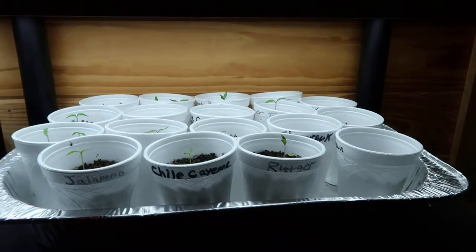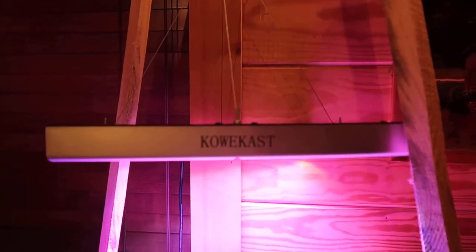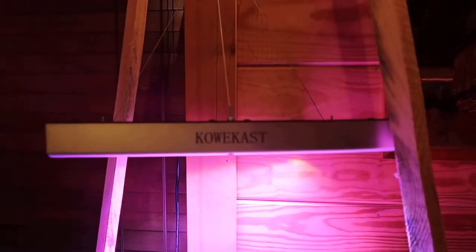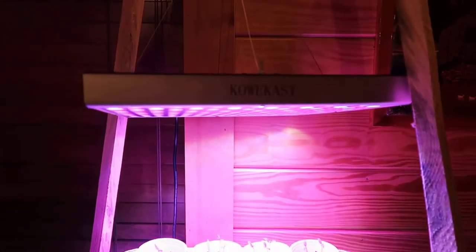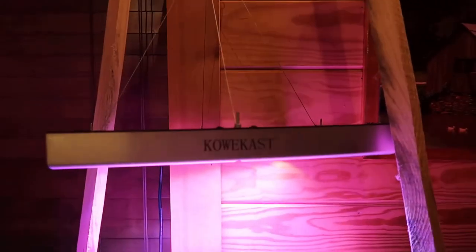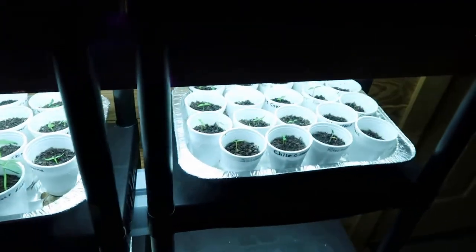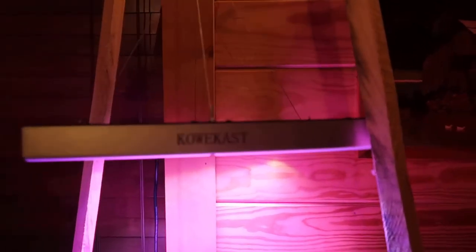Right here is a grow light that I bought this year off eBay, and I'm trying it out. I'll be honest with you, I don't know — just the color, I'm just not used to it. You see it lets off all them different colors. I may unplug it and try to use just my regular fluorescent lights right here because I know they work real good, but in a pinch I've got it in case I need it.